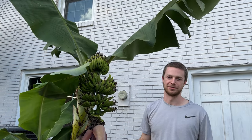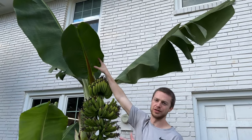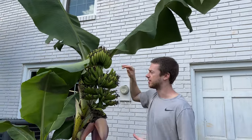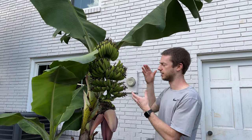First off, you're going to be looking for a flag leaf. This is going to be a leaf that's way smaller than any other leaf that you've had on there all summer. Here's the flag leaf on mine. You can tell that it's only about two feet long, whereas all the other leaves that have been coming out during the summer have been like almost six to seven feet. This is going to be the sign that the very next leaf that comes out, or it's more of a pod, is going to be your fruit.